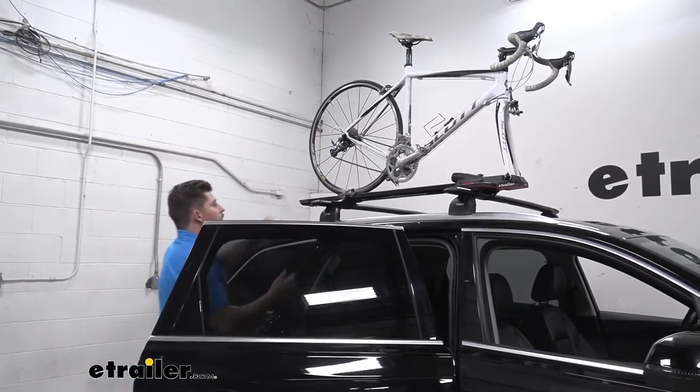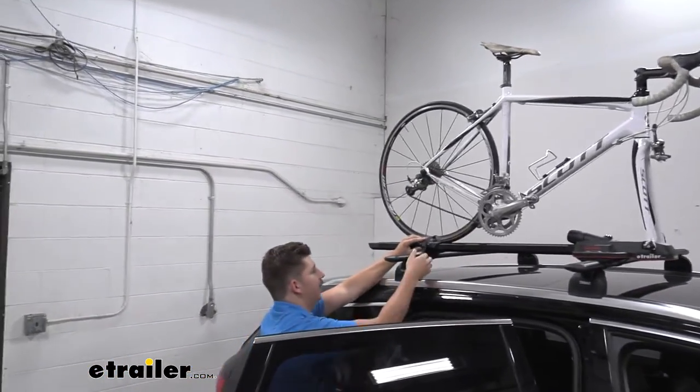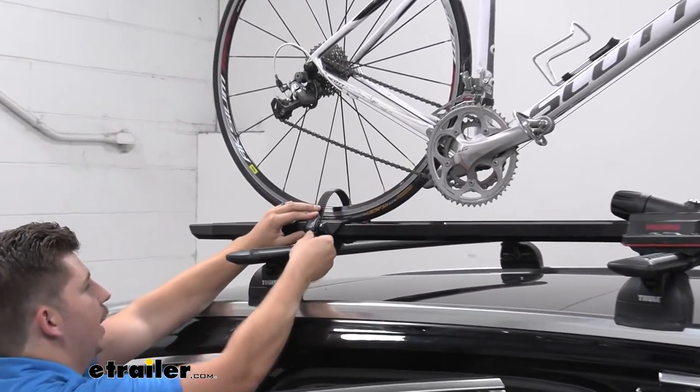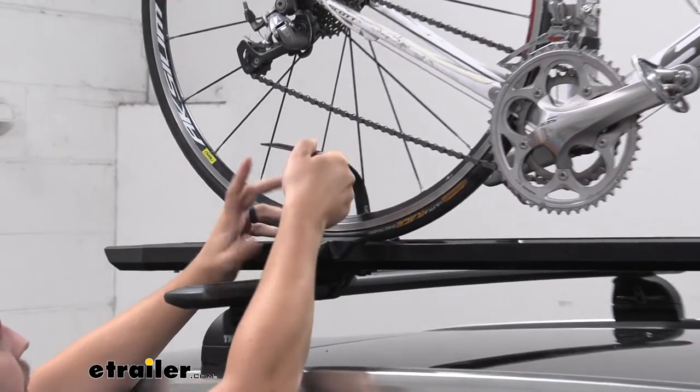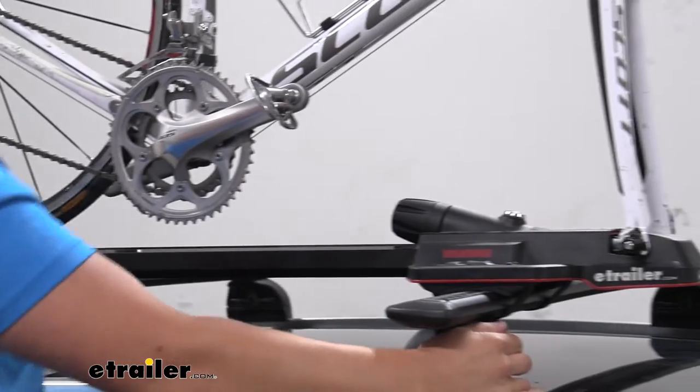To get it unloaded, we're just going to start by undoing this back wheel strap — that's our secondary point of contact. You can push in that gray button and release the ratcheting strap just like that, and that will slide back and forth along the tray to accommodate different wheel bases.